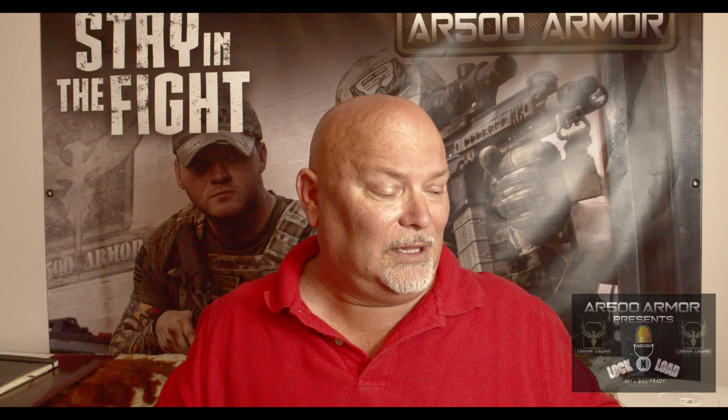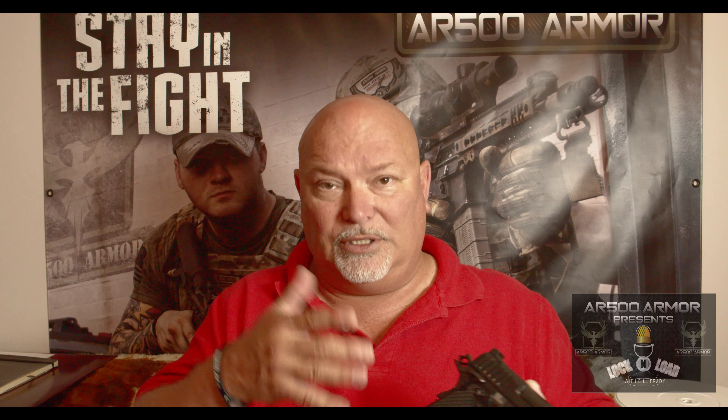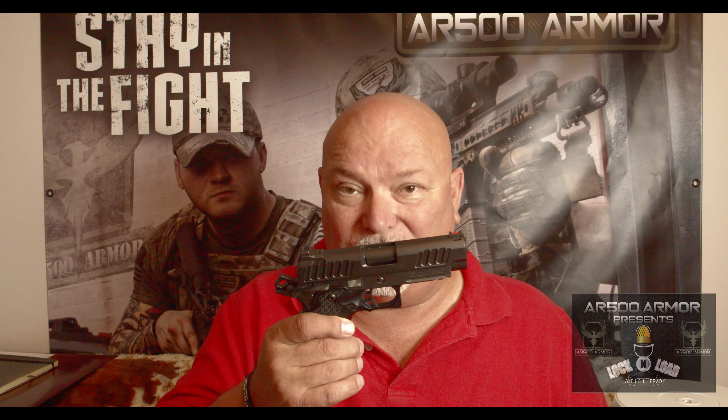This gun shoots like a full-size — well, like the Staccato P I'm sure when I get it will. Interestingly enough, the inside-the-waistband concealment holster that STI sends with this gun will work with both the Staccato P full-size pistol and the Staccato C carry pistol.